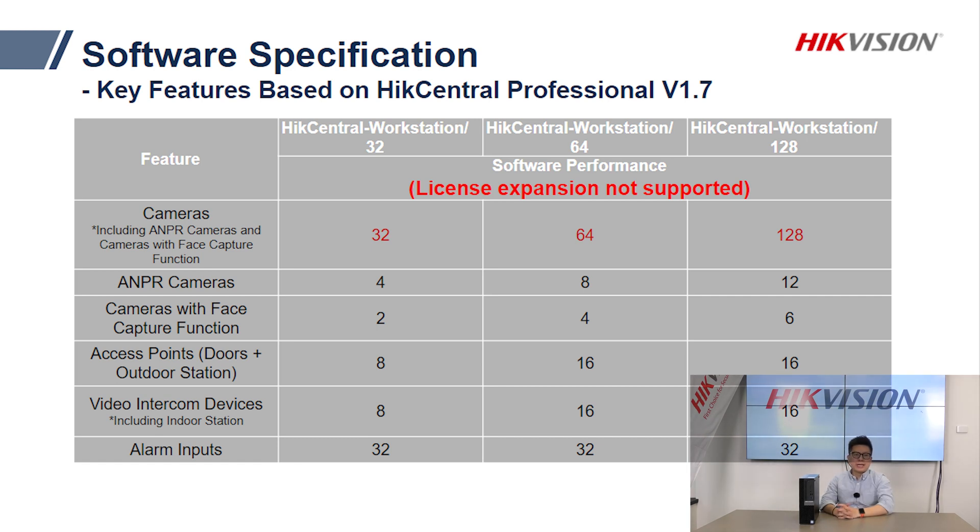For the 128-channel model, it supports 12 channels of number plate recognition and 6 channels of facial recognition. The non-CCTV channel numbers — for access control, intercom, and alarm — remain the same as the 64-channel model.